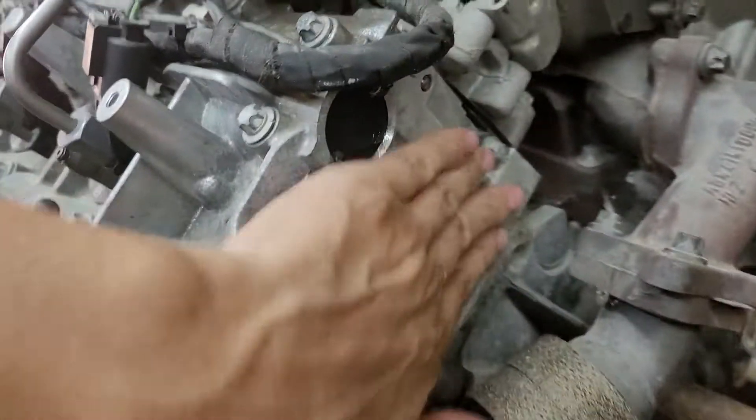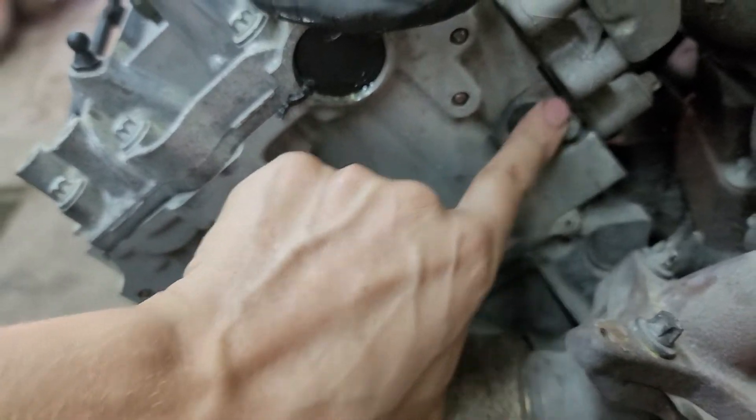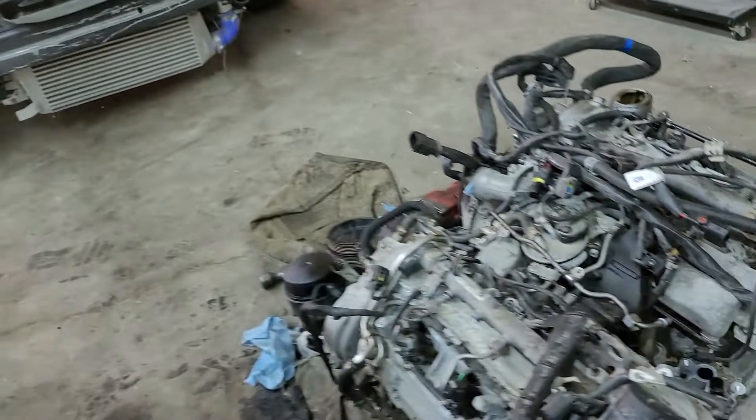Other than that, it's the same block, same heads — except on this one, right here, I can see the difference. This one is from the Sprinter and this one is from the GL 350.